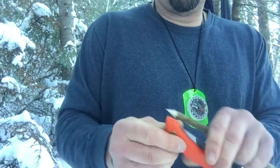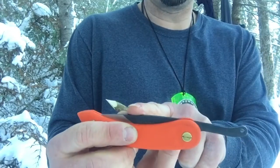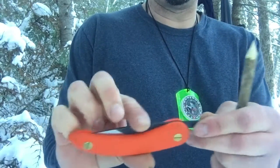One of the only things I don't care for is when you put this in your pocket, you don't want this to open up on you because there's nothing to hold it closed — it doesn't lock closed.